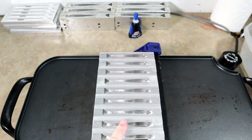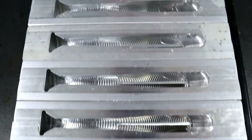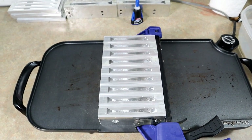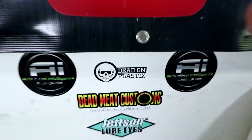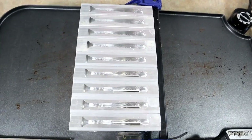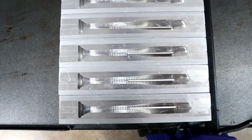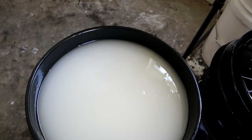We're going to start out with the AI four-inch hand pour — let's take a close look. I love the look of a bunch of molds all lined up and clamped, that gets me going. We're going to be running Dead On Plastics, of course, and there's the Angling AI sticker. I'm going to show you how to make this emerald shad color that everyone seemed to really like.